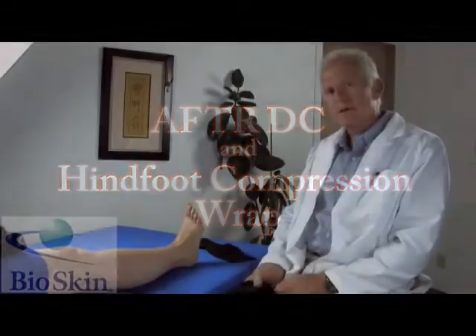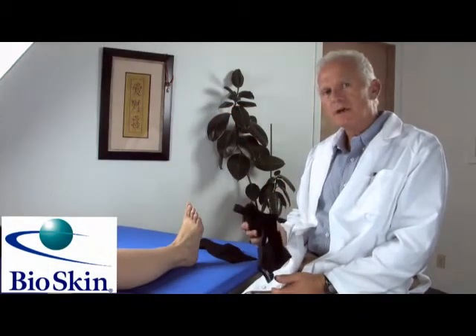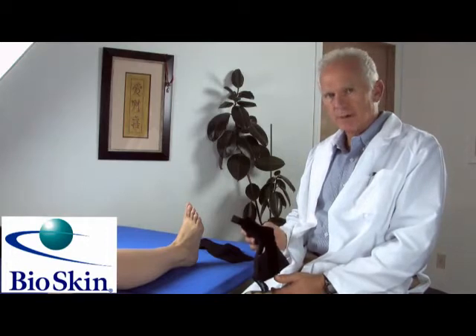I'm Dean with Bioskin Bracing and we're going to take a few moments and talk about the application of the AfterDC along with the hind foot compression wrap.